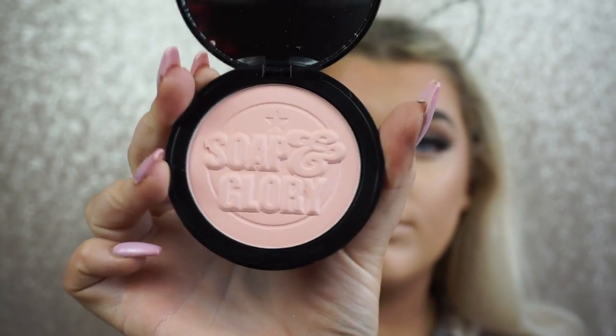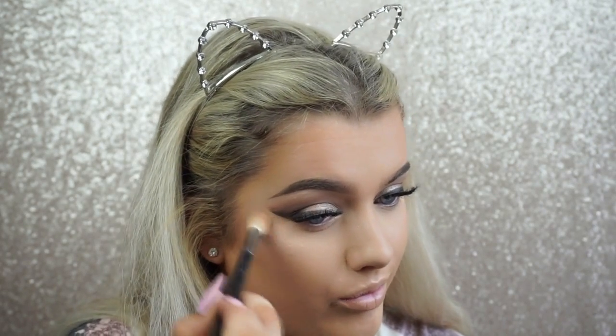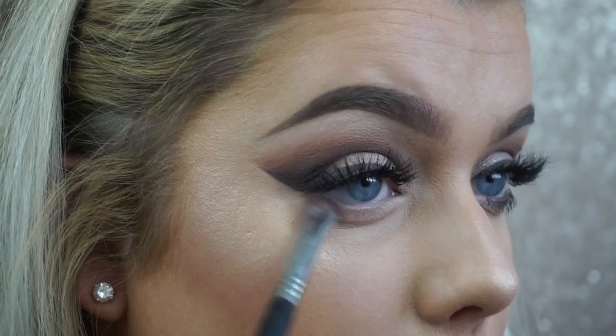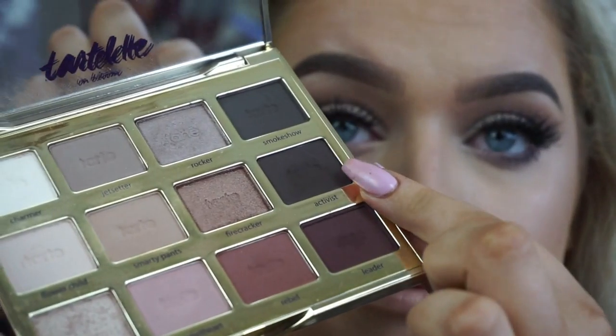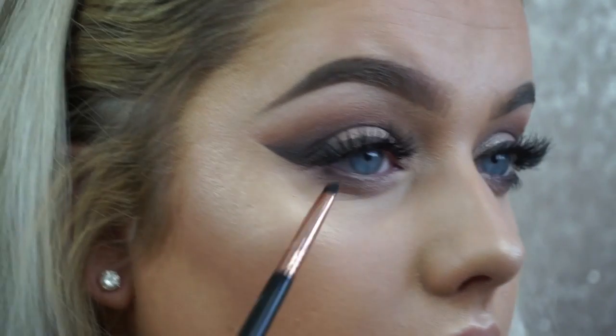For blush, I'm using the Glow All Out blush from Soap and Glory, name listed below, applied with a blusher brush. For highlighter, I'm using a new gorgeous golden shade from Makeup Geek — their new highlighting range is incredibly pigmented and blends super easily. I apply that on my cheekbones, cupid's bow, and nose. To finish the eyes, I take that initial shimmery silver color on a fluffy brush and run it across my lower lash line, then deepen it with the darkest brown shade on the outer part.